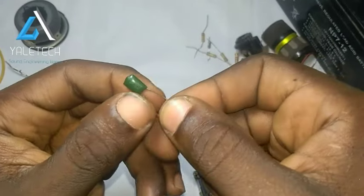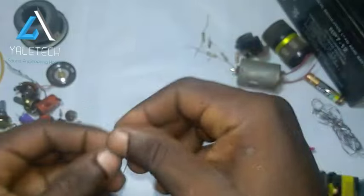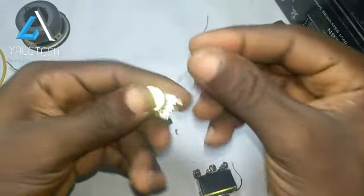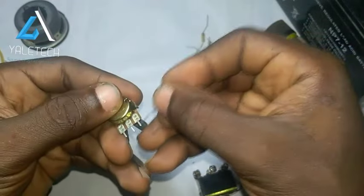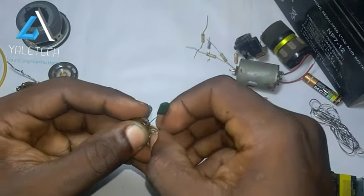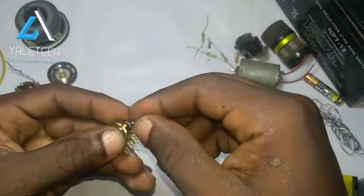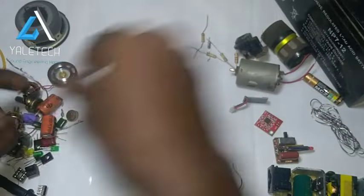You have the volume, you have your tone. Under that tone section, this film capacitor is what goes there. As time goes on, subscribe to this channel because I will be showing you various projects where we will be working with each of these components.